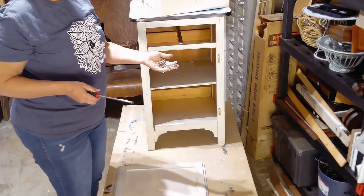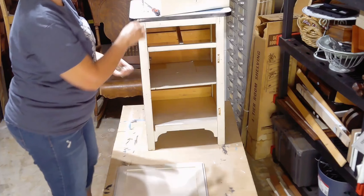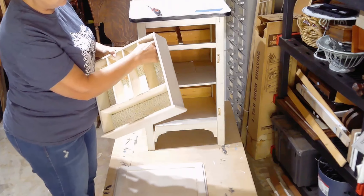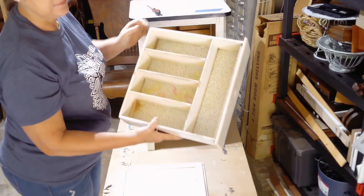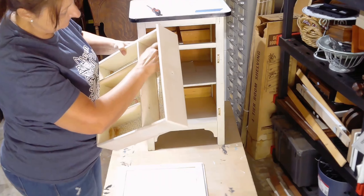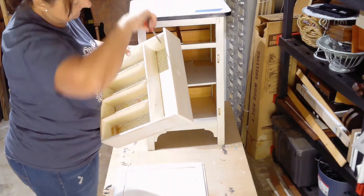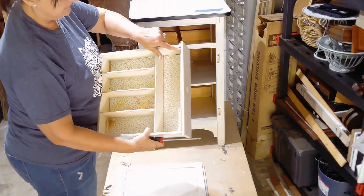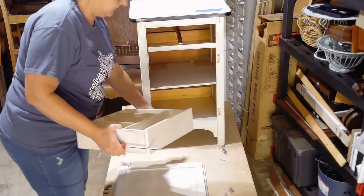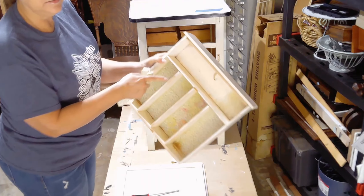I'm going to put all this hardware to the side and then I'm going to give it a good clean once I get this piece painted. I'm going to go ahead and get all the old contact paper on the inside out — I'm going to try to get all that out. It does have a nail sticking through there that I need to get out as well.